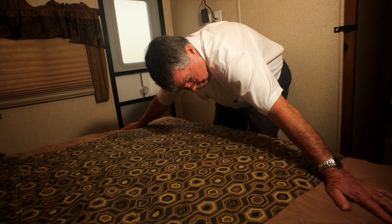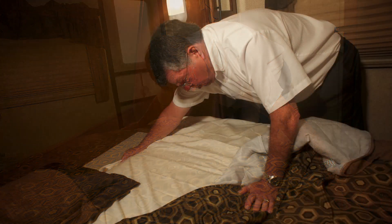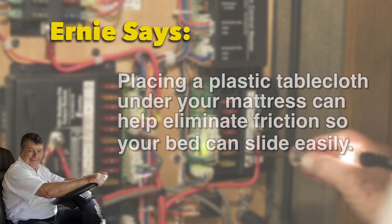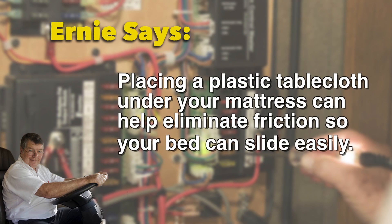In this situation, Ernie is simply going to slide back his mattress so he can easily reach the corners and slide his sheets on or off. Using this system, any RVer with a tight bedroom can easily make the bed in his or her RV and avoid any acrobatics that can be hazardous to RVers with limited physical prowess like Ernie.